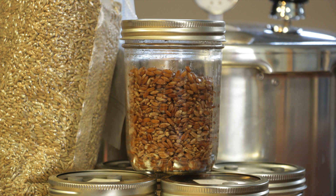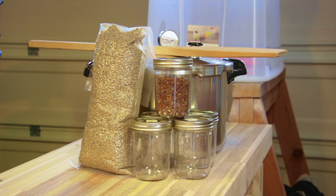Hey everyone, it's Jared from One Earth Mushrooms. Today we're going to be preparing and sterilizing rye grain so that we can create grain spawn for our next mushroom project. Let's get right into it.